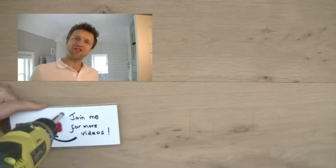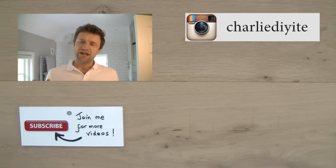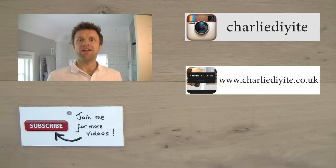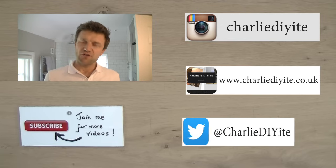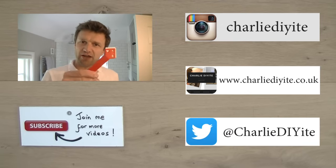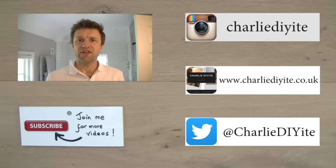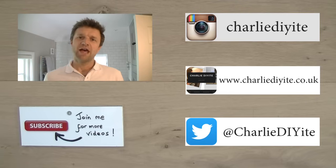So I really hope you found today's video useful. What I'm hoping you realize is that by using this tool you can actually take on something that you might have thought was quite scary — something that you might have had to get a specialist tradesman in to do. Siliconing is not difficult as long as you follow the right procedures, and with a tool like this you can dispense with the need for all the low-tack tape and all the other fiddly things that make siliconing more complicated, and get the job done quickly and easily. If you like what you've seen today, you can subscribe to my channel by clicking on the link below, and you can also get in touch with me through social media on the links here.